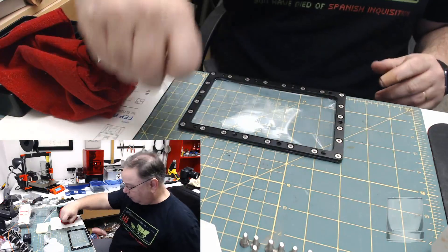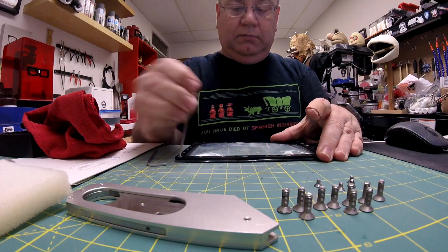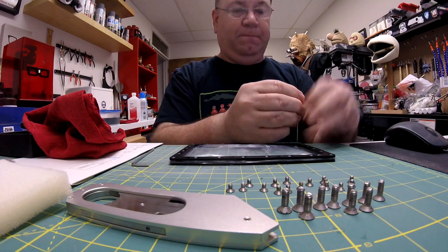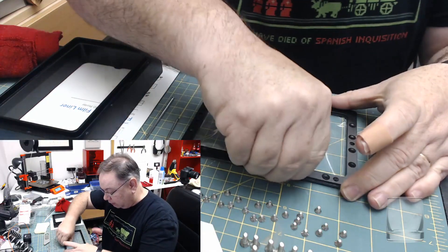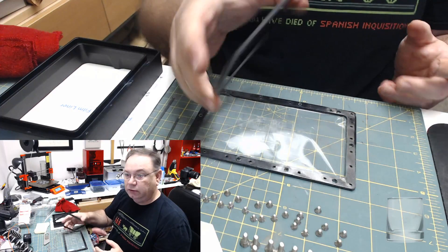The next step is to remove all these screws from the other side. All right, now we can pull the frame apart — there's the two pieces.